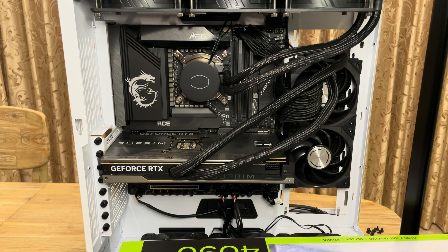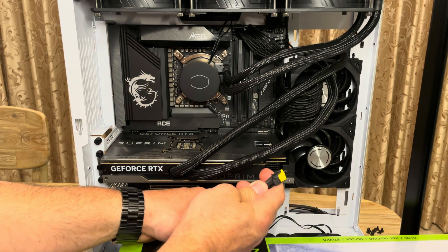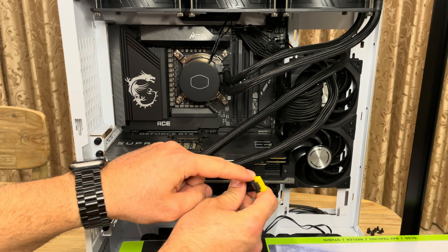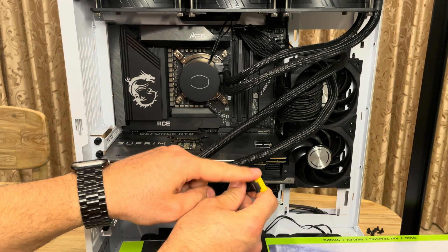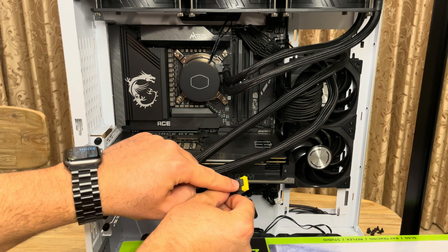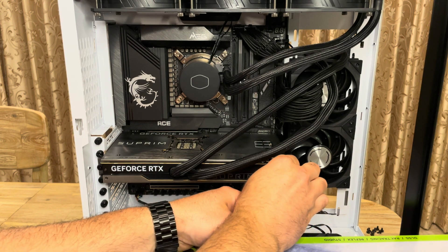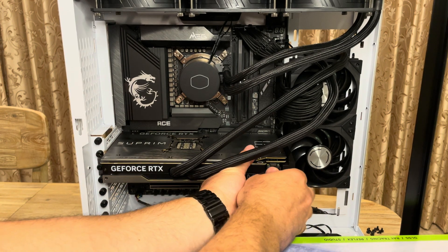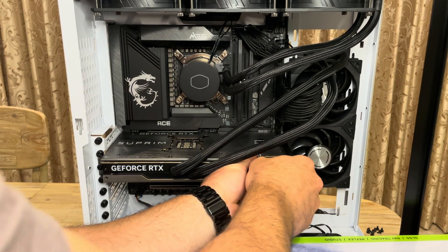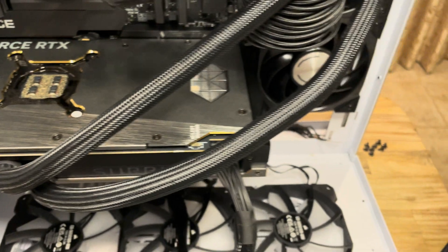Now the last thing we need to do is plug in the power cable — this cable here. If any of the yellow part is showing, you haven't plugged it in enough and you have to keep pushing. This needs to be on top, like so. There we go. Make sure that none of the yellow part shows. It's nicely in there — you can see the power cable is in and the yellow portion is not showing anymore.